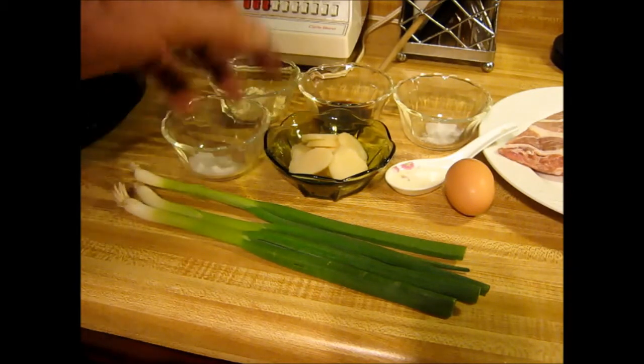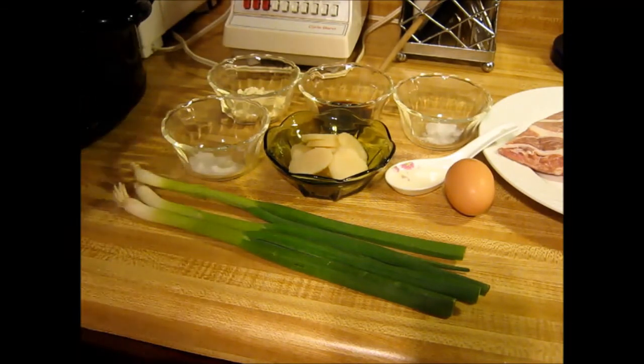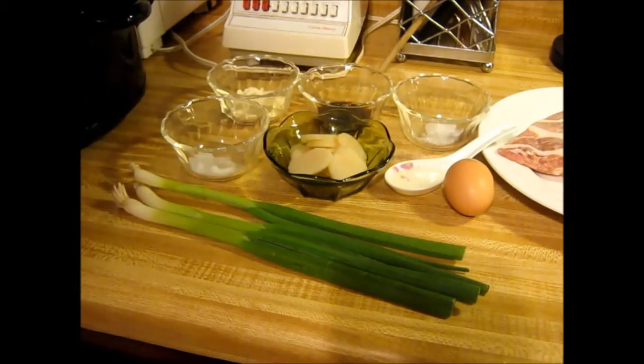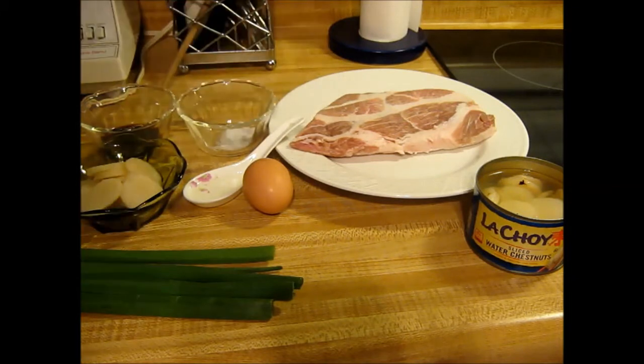These are water chestnuts — use them to taste, however you like them. If you like more, use more; if you like less, use less. Same with the onions, the green onions. And one egg over there. Then there's the shoulder meat. A lot of people would make this recipe and just use ground pork, which you can do, but she likes to do it completely from scratch.